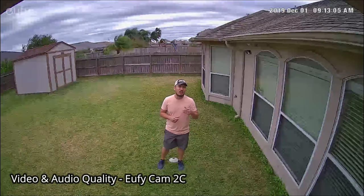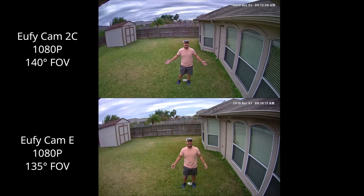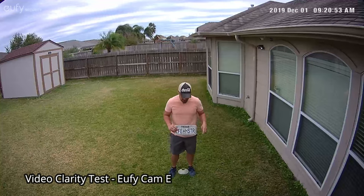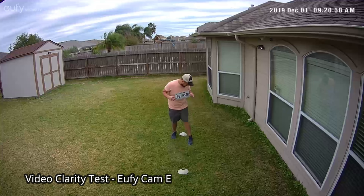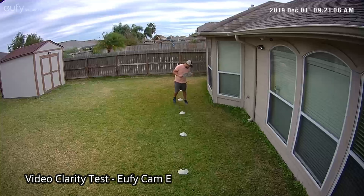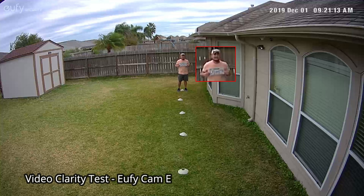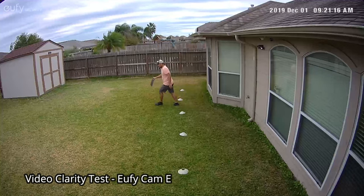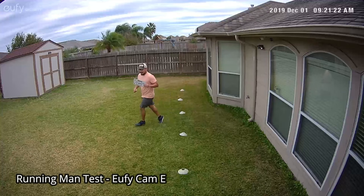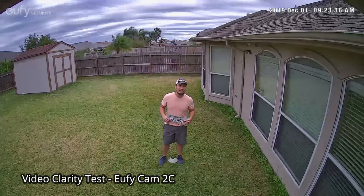This is the video and audio quality of the Eufy Cam 2C. This is the video quality test at 10 feet, 15, 20, 25, and 30 feet.